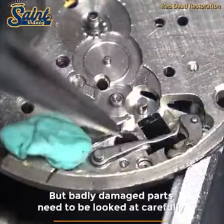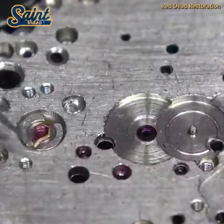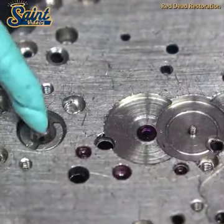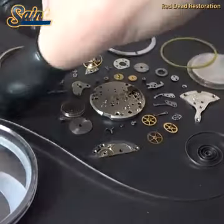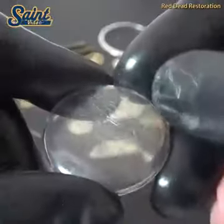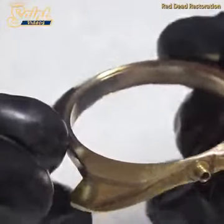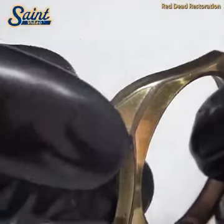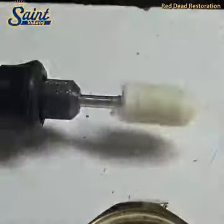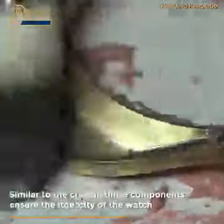If you own a 1965 Omega Seamaster, it's not as crucial as the watch isn't really worth that much to begin with. So if you want it polished, go ahead. Many collectors of fine vintage watches prefer the unpolished and the original, with an unpolished example commanding more value. If in any doubt, don't do it — you can always have it refinished later, but you can't undo what has already been done.